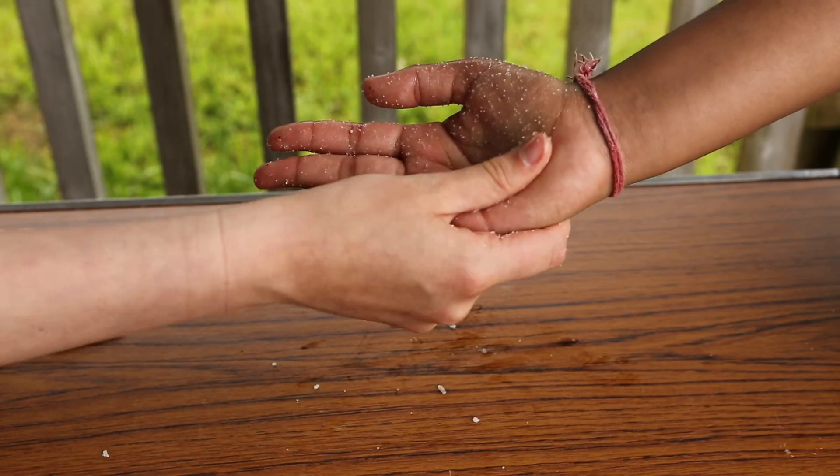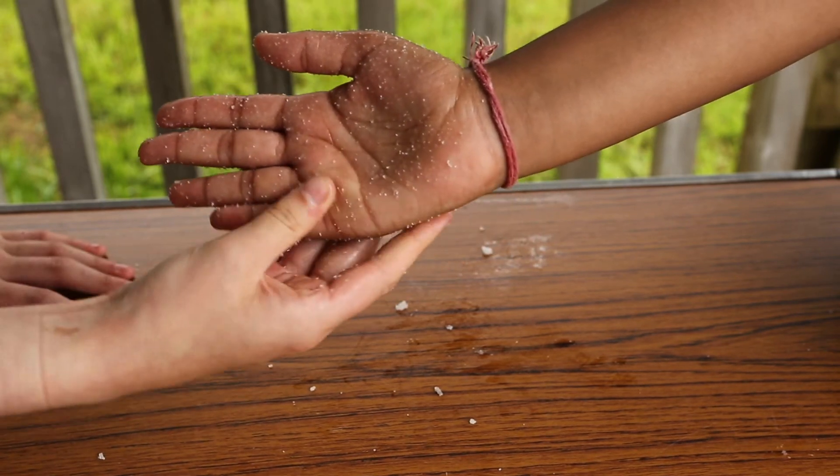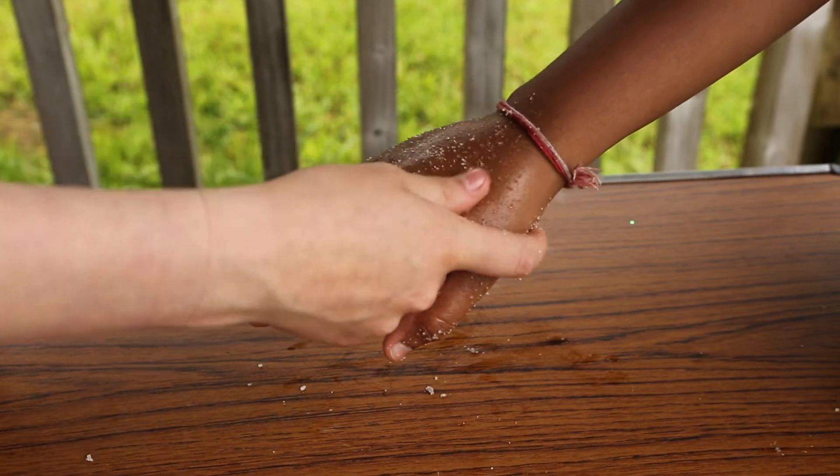Now turn the hand over and move your thumbs in bigger circular motions on the palm. Work the circles up through the fingers. Turn the hand back over and repeat the three long movements.